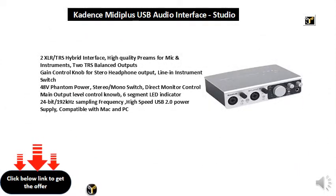2 XLR-TRS hybrid interface with high-quality preamps for mic and instruments. 2 TRS balanced outputs, gain control knob for stereo headphone output, line-in instrument switch, and 48V phantom power.